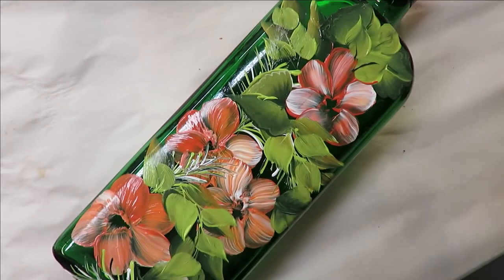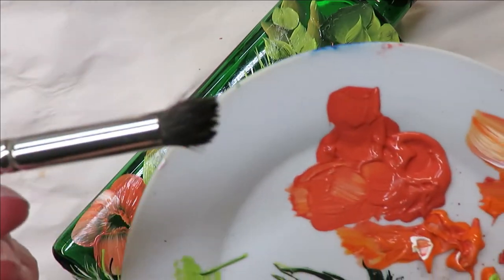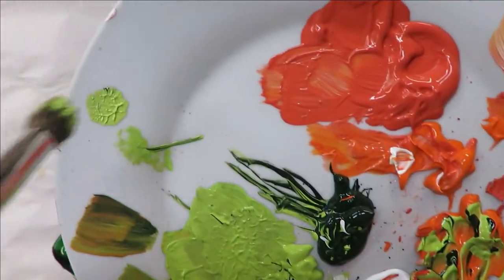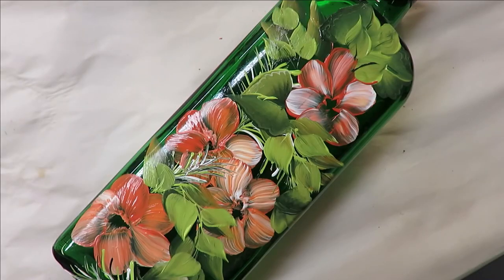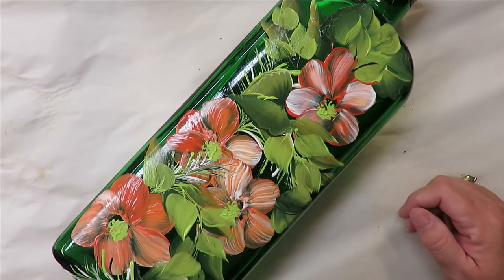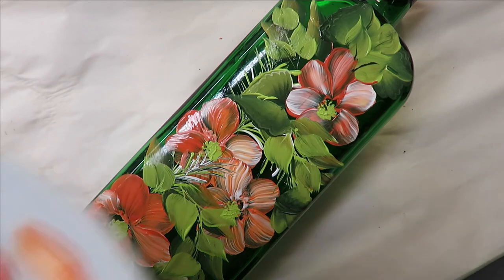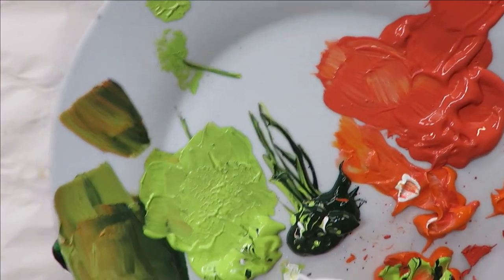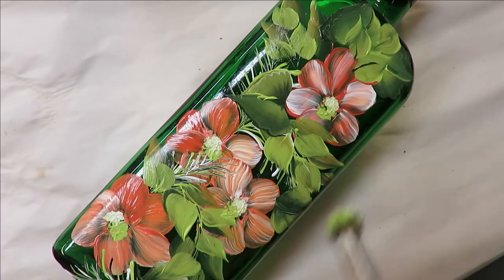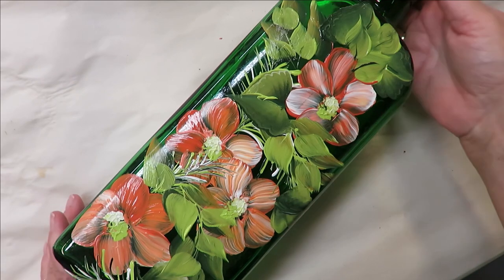To finish up — quick and easy — I'm going to take my deerfoot stippler, stick it into the happy green, and pounce it around. You can pounce it out first if you want to make sure you don't have too much paint — that's up to you. I'm going to come in toward the bottom of each flower, then pounce into the white, pounce it off a little bit, and come in loosely to the center. I don't really care if it covers the whole center — I just want it to be loose. You can always add dots around them, but I think they're fine as-is.